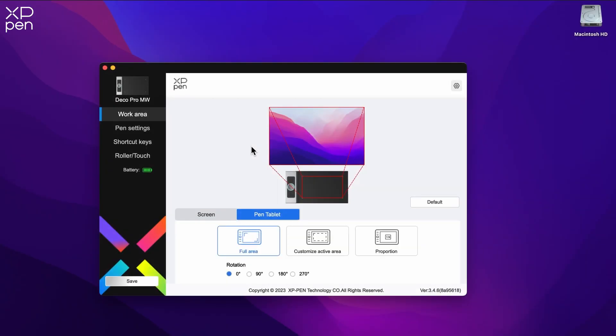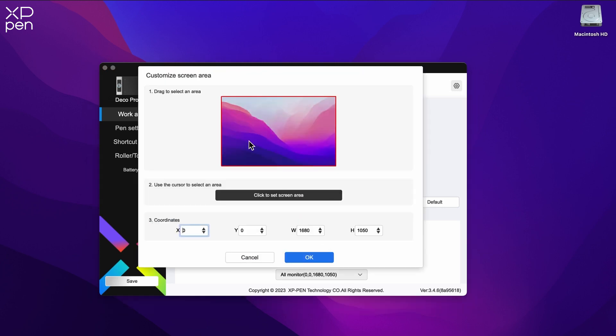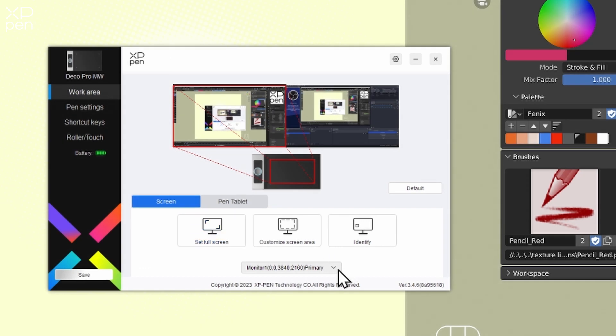The XP-Pen drivers allow you to customise your screen mapping with a number of settings. If you would prefer to work in just a custom area, you can draw out a boundary or manually set the coordinates. And if you have multiple monitors, you can map the drawing area to all the screens or just a single one.